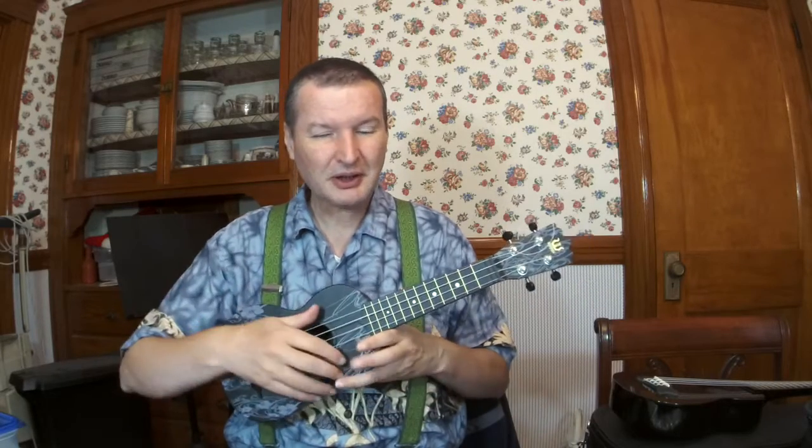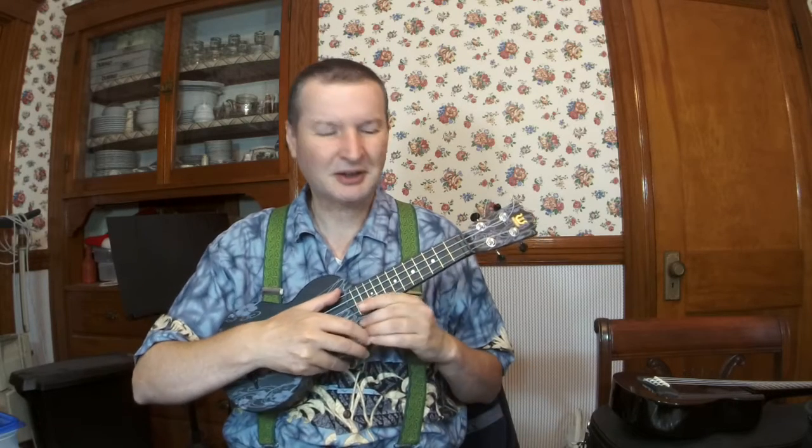I'm going to play the Woody first. It's a little bit harder to play than the Makala Dolphin — the Makala Dolphin seems to play easier for me. It sounds better plucked with the Woody, but I'll play a little bit plucked and a little bit strummed. This is my song 'Rising' — I'll play a short clip on each ukulele.